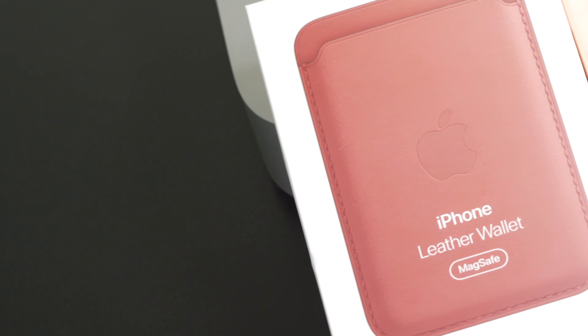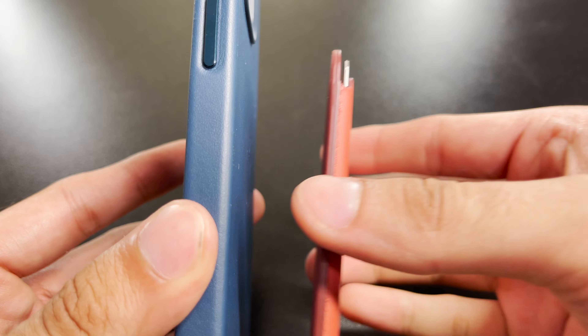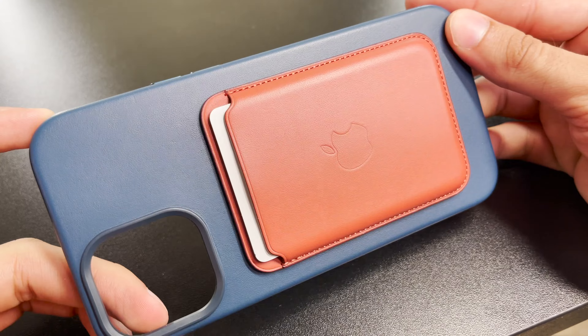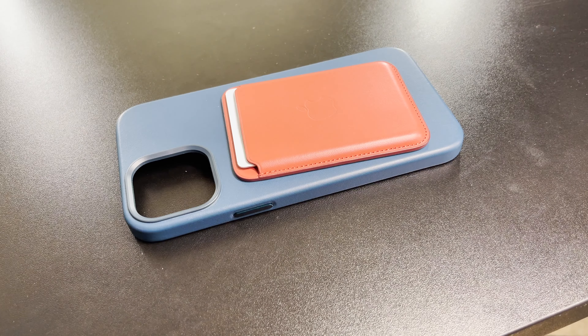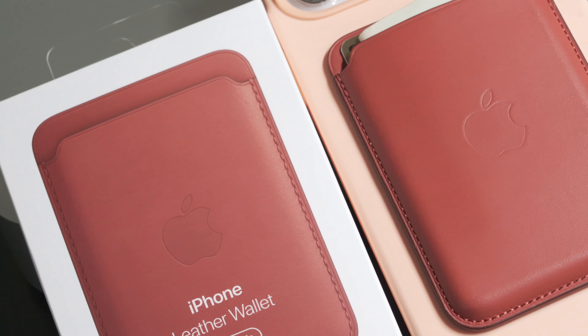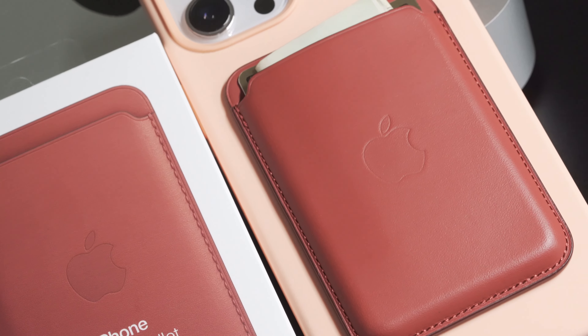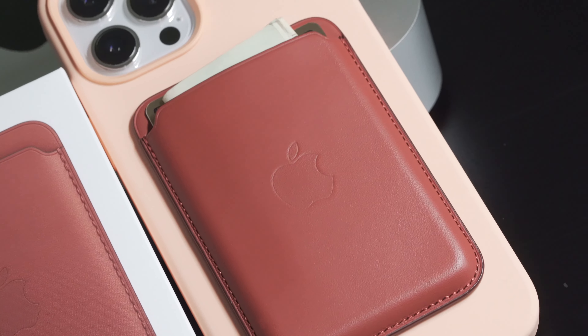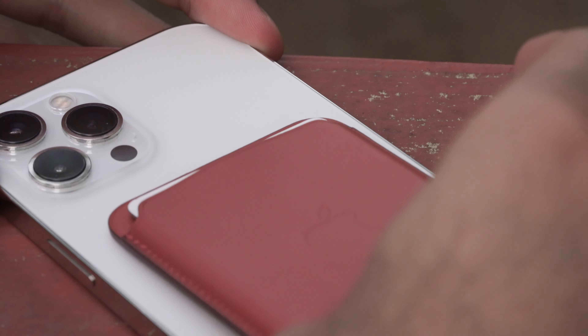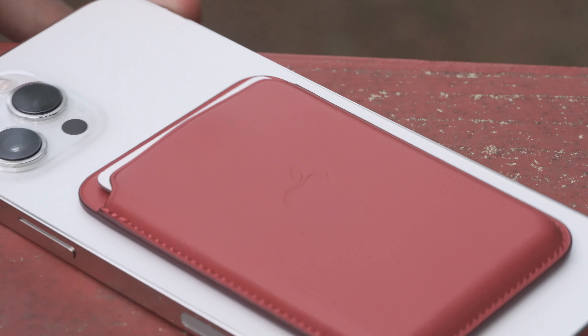It attaches magnetically thanks to magnets found inside the iPhone and also embedded into Apple's new MagSafe silicone and leather cases. The magnet placement is precise in the sense that the magnets won't interfere with the magnetic strip on the back of most debit or credit cards. It's a really simple accessory to be honest, but man is that price tag not so simple — $59 a pop. After this purchase you won't have any money to put inside it.